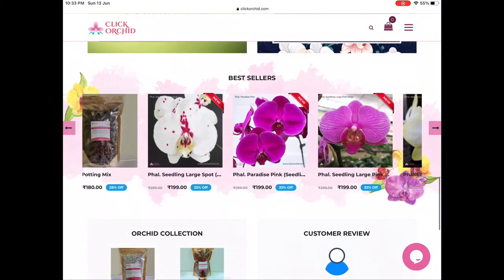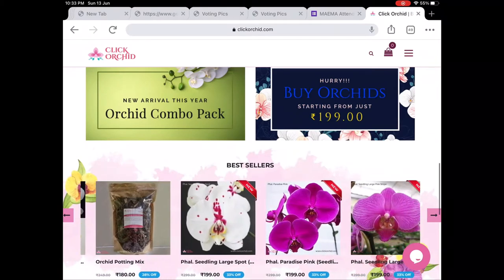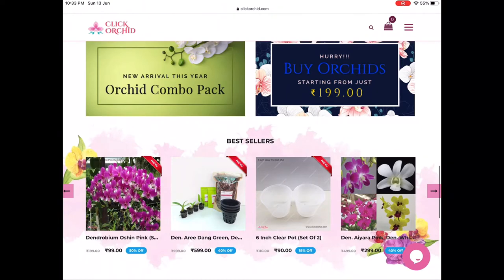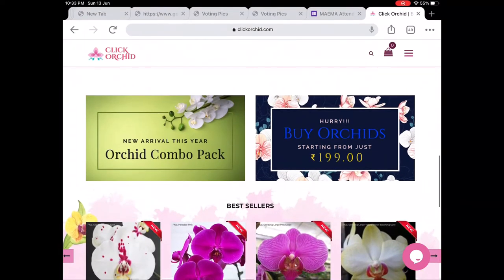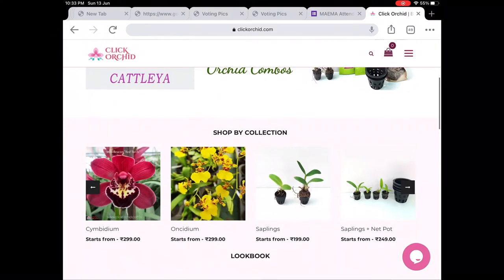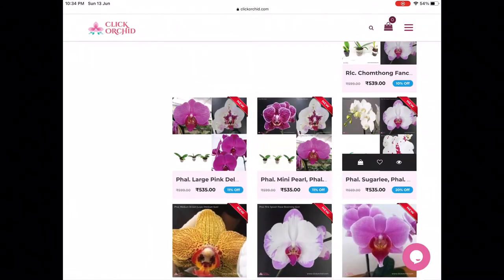You can also find combo offers with orchid pots, orchid growing media, and orchid seedlings as a starter kit for beginners. They also have Anthuriums. Best seller items include pots, orchid media, and live flowering plants. You can get a Phalaenopsis orchid for just 200 rupees — a very great offer. I was very intrigued and ended up buying three plants. You won't find such offers in your local nurseries, and their website is very genuine and authentic.